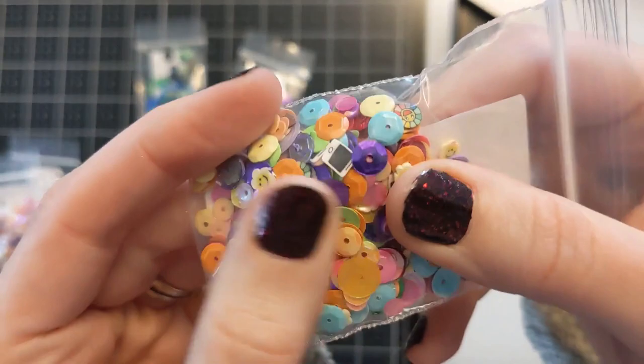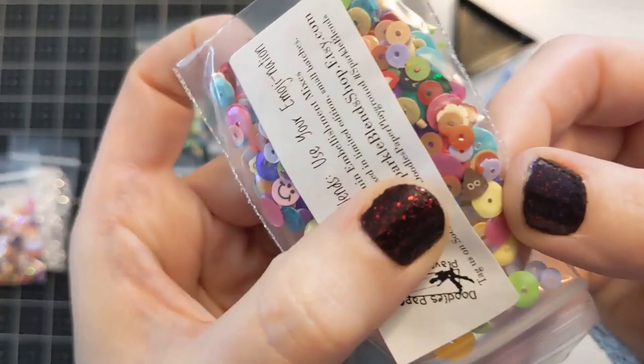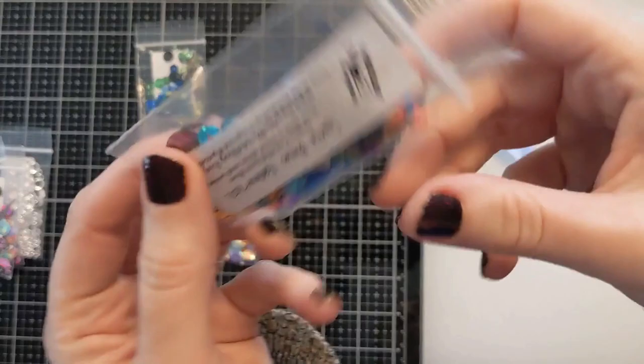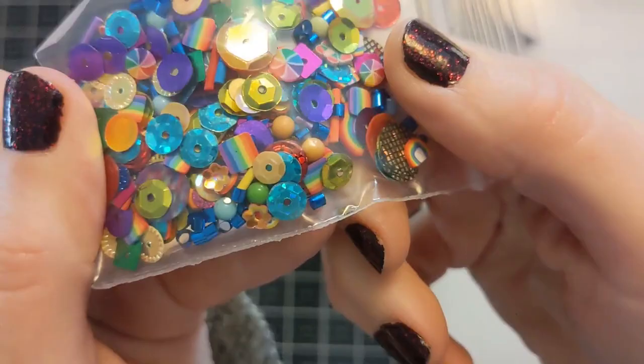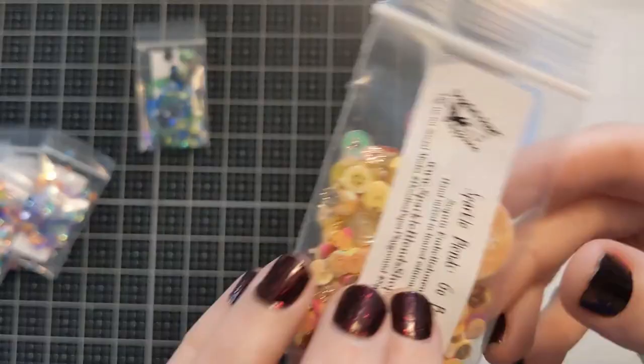I'm just showing you all these awesome sparkle blends. I'm only going to use one of them today but they all have these adorable hilarious punny little names. I went a little crazy shopping but you know I love to support small business. I will link this company in the video description box below with all the other products — they are on Etsy and there are so many of these cool blends to choose from, so if you want these for embellishments or shakers be sure to check out this awesome shop.